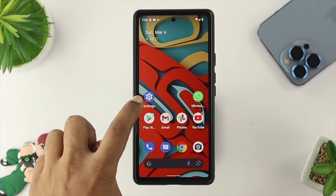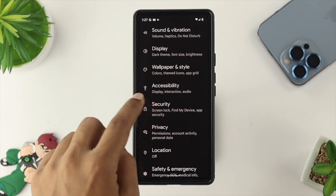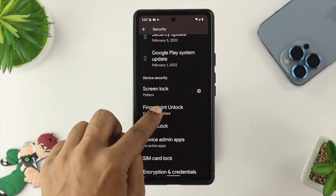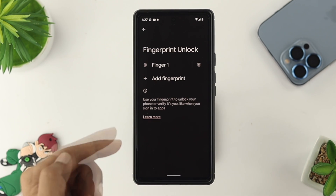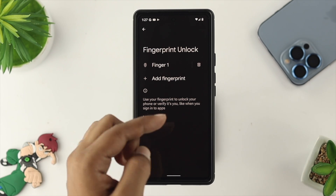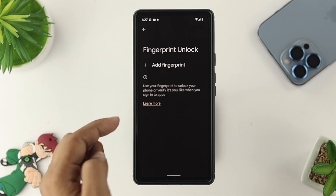In the second solution, first tap on your Settings, scroll down and choose Security. Now scroll down again and simply choose Fingerprint Unlock. From here, go ahead and enter your pattern in order to get access. You have to delete your previous finger that you previously added on your Google Pixel. Tap on the delete option, tap on Yes, then Remove.